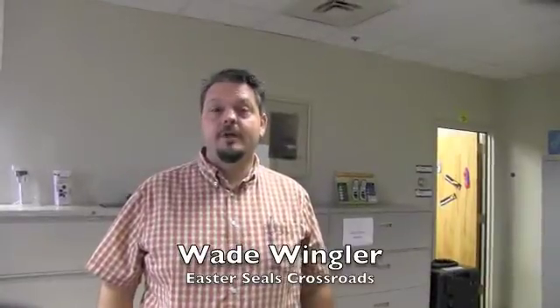Hi, I'm Wade Wingler with the INDATA Project at Easter Seals Crossroads in Indiana. Having access to written word and other kinds of text is really important. Jeremy from GW Micro is going to show us a little bit about the Read Easy Move.